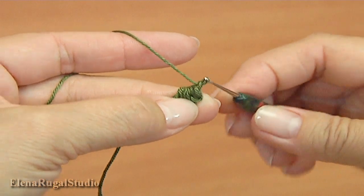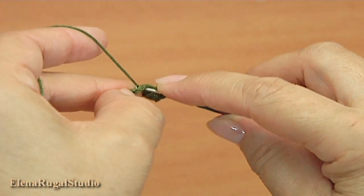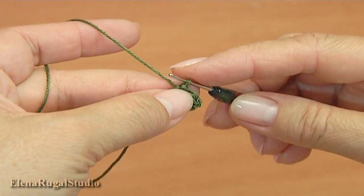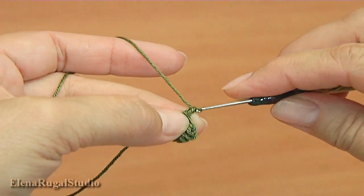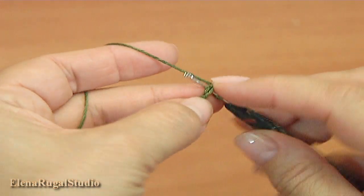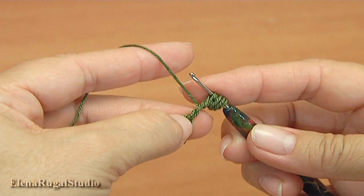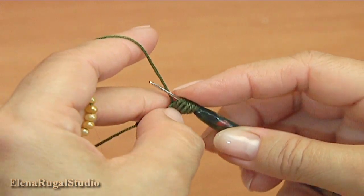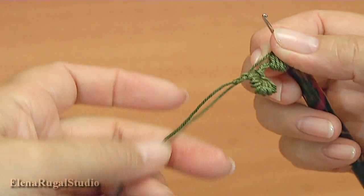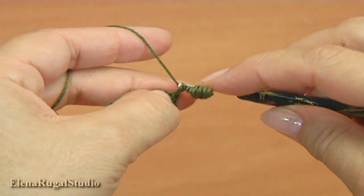Make a chain. Insert the hook into the chain. Make a single crochet. Chain one, two, three, four. Make five strings: one, two, three, four, five. Then yarn over, pull through, and make a chain. Insert the hook between elements and make single crochet.